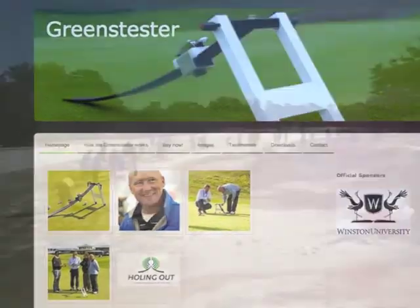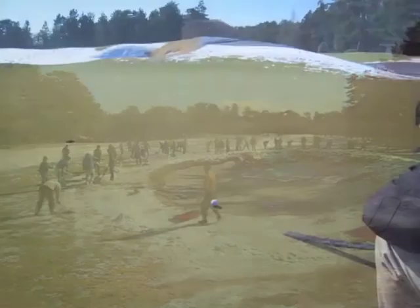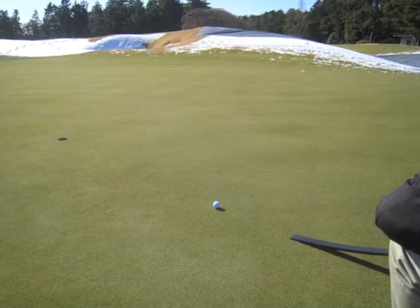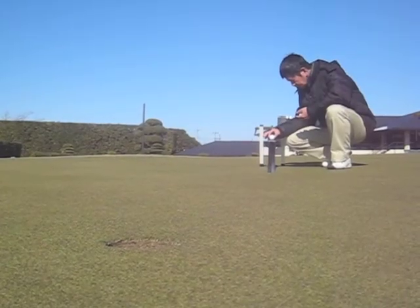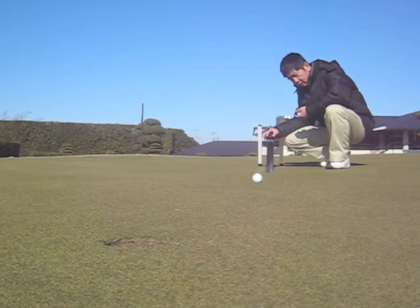On a surprisingly snowy day near Tokyo, at which the entire club staff were busy removing snow from the course, I was fortunately able to find a green that was free of snow. Let's see what happened when we performed the RNA holing out test from a distance of 9 feet.